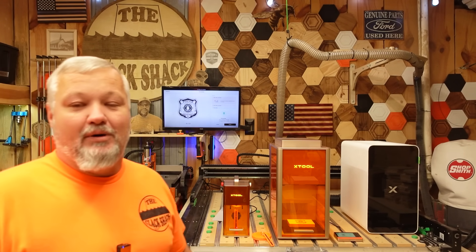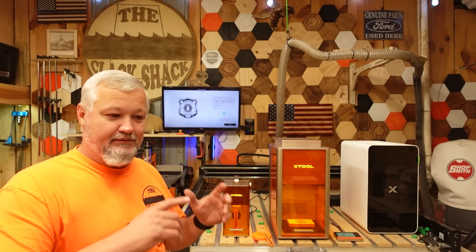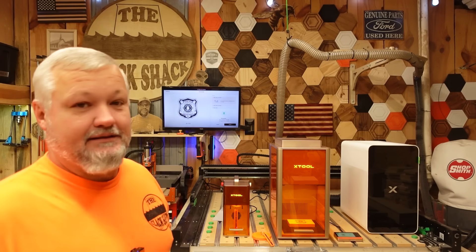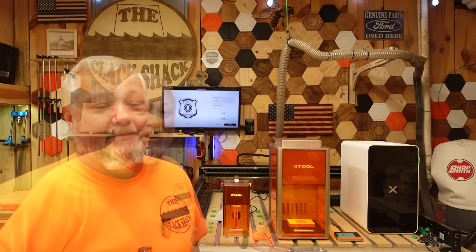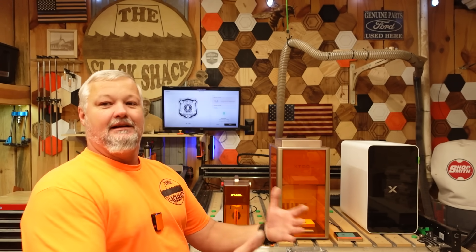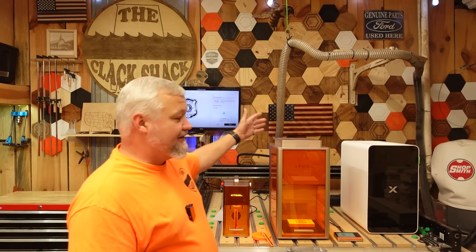xTool kind of hit me with the old left-right hook — I wound up getting the F2 as well as the F2 Ultra, one behind the other. I've been doing a lot of testing, and the deadline was supposed to have been the 17th for this machine, the new F2 Ultra UV, but due to some things changing, today I can talk about it.